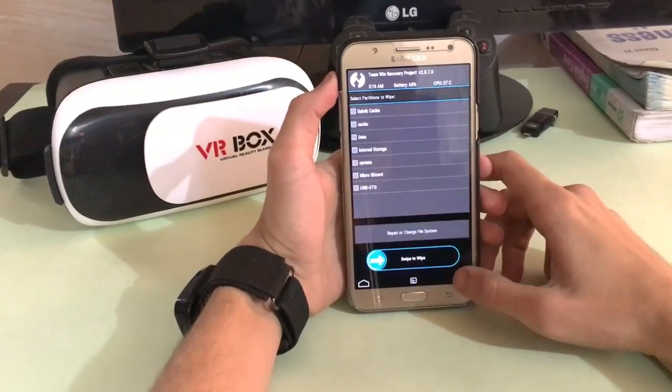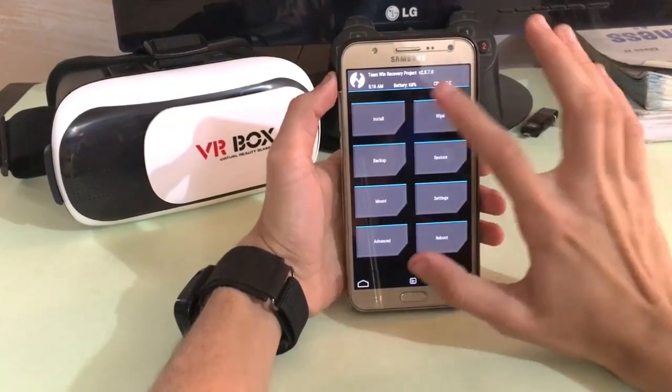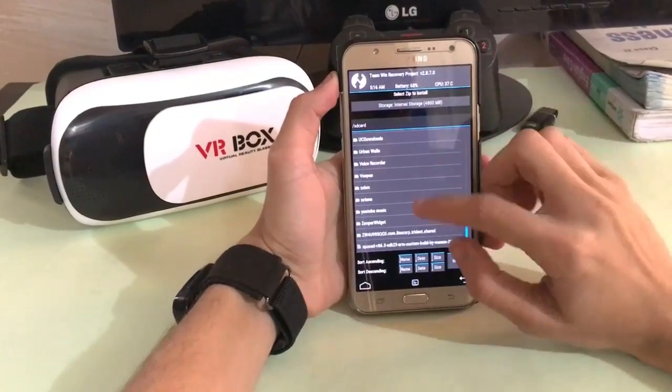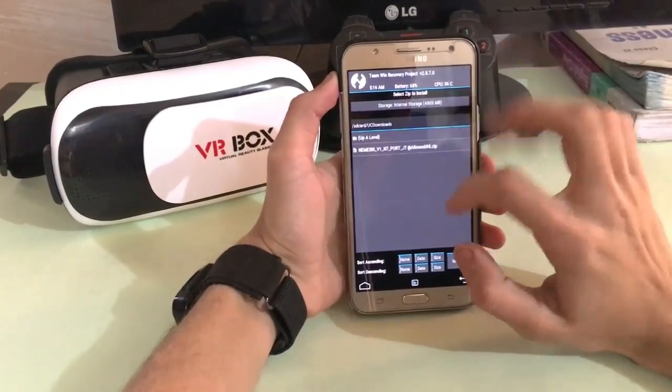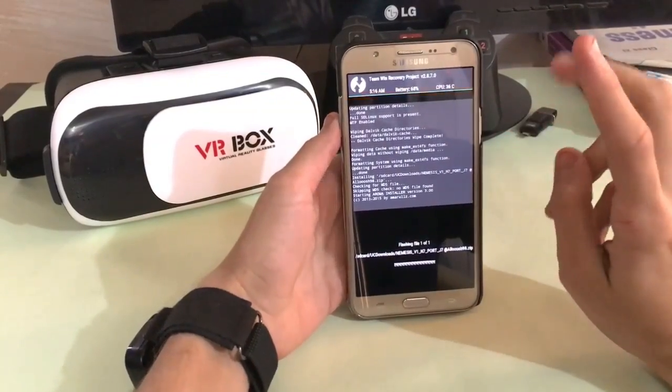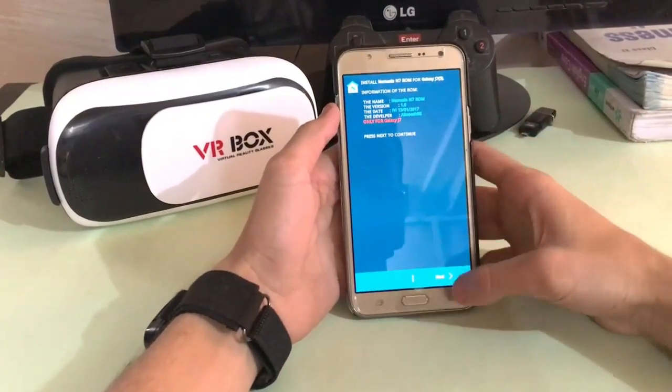It was successful. Then just go back and tap install, then locate your file. I have it in my UC Download folder. Install this — it takes about 2-3 minutes. And here is the setup.